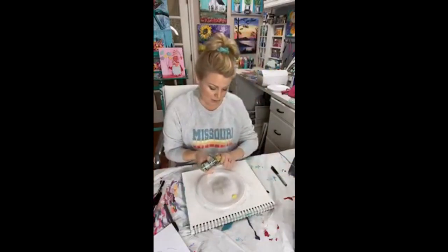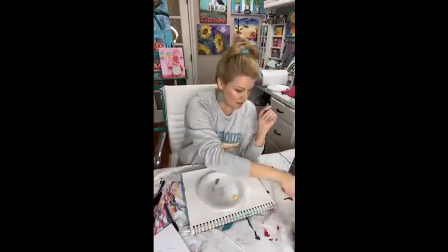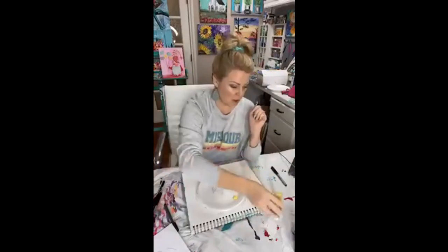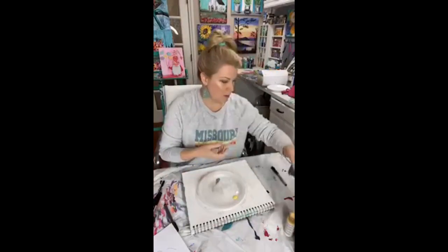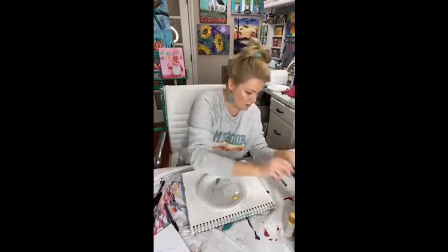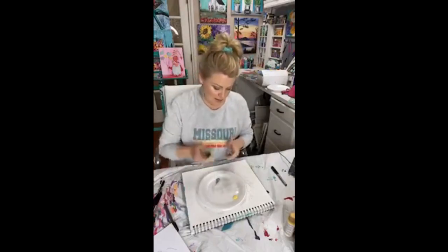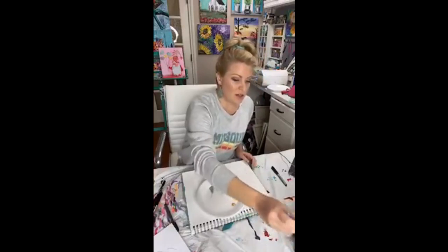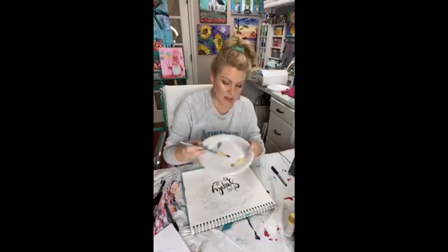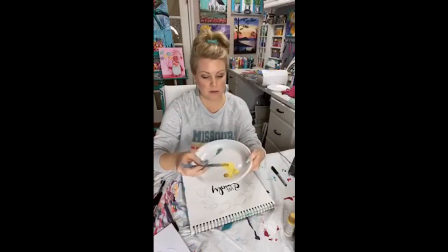I already probably put way too much paint on there since we're going to water these down, but I'm getting my favorite green paint from DecoArt — this is called Desert Cactus — and then I'm using Banana Cream as well. I also have some gold paint and my gold paint pen because gold and yellow look really pretty together. I'm going to start with my lemons first using a filbert brush, size eight. I'm just going to water down my paint and mimic the look of watercolor.